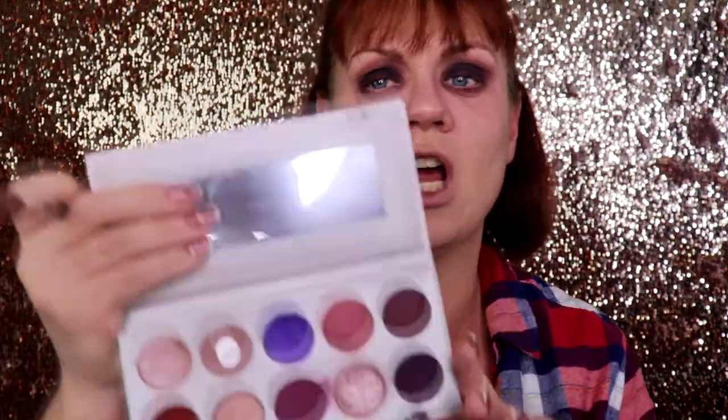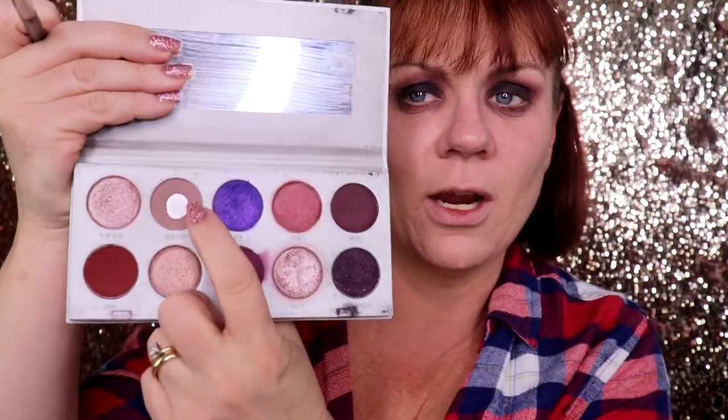I'm going back in with the Morphe M441 — the very first brush I used — and going back in with Hush Hush. All I'm doing is slowly and gently blending up here just to diffuse everything out a little bit.